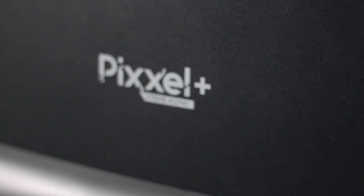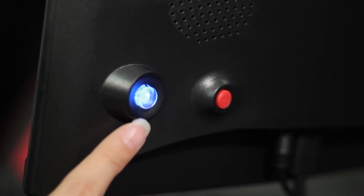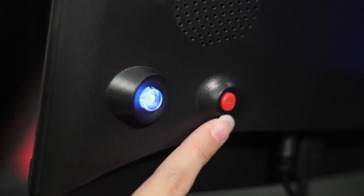Now let's take a look at the back of the monitor. We can see a Pixel Plus logo and two menu buttons. The gaming monitor also comes with stereo speakers which are located on both sides of the monitor.